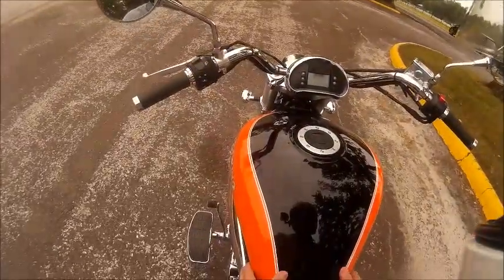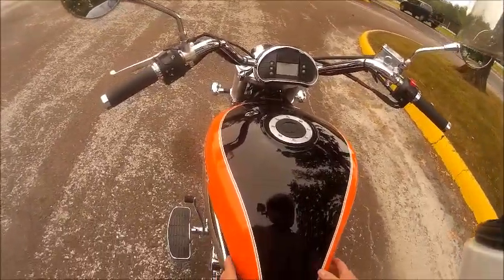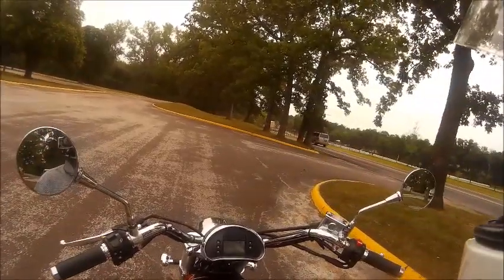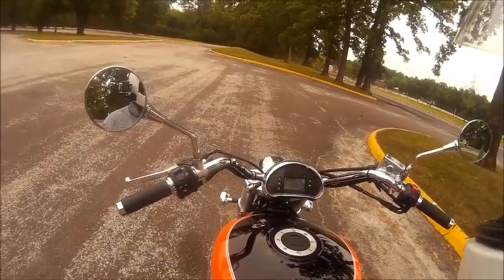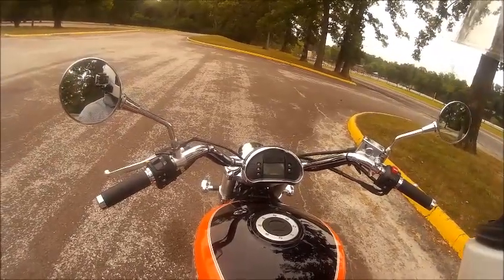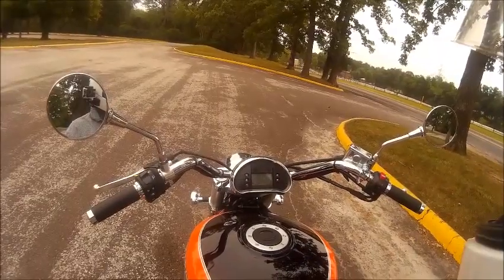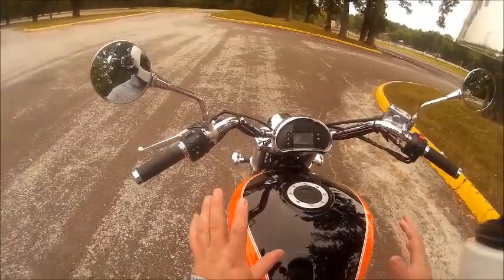I'm on my bigger bike now. The last video was on a little Chinese scooter that I have. This bike is a 2009 Hyosung GV650 — it's a South Korean bike, 650cc, V-twin, supposedly a little over 70 horsepower. It's got pretty good pickup and go and I've had pretty good luck with it. It was fairly inexpensive and the quality is pretty good, not perfect.